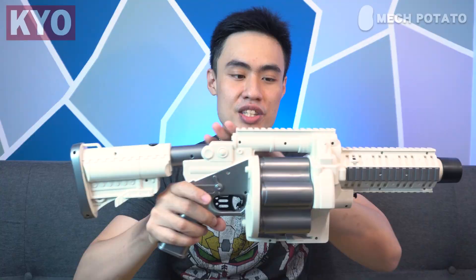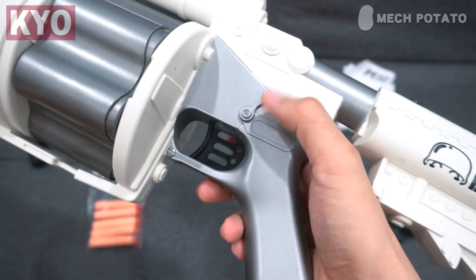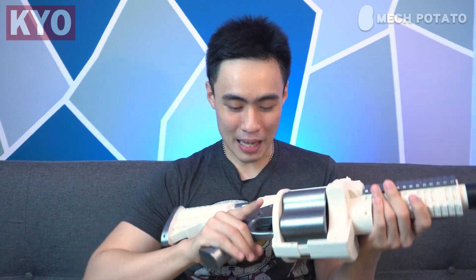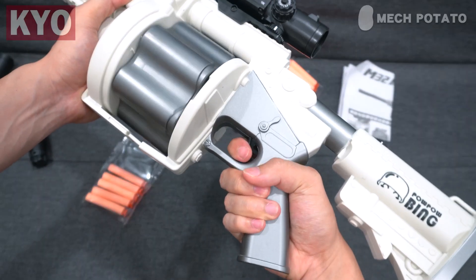The Picatinny rail situation of this blaster is definitely overwhelming — there is a Picatinny rail at the top and Picatinny rails all over the handguard. There is also a fake fire selector switch on both sides of the blaster, which is a bit ridiculous. The grip of the blaster is comfortable — it's on the bigger side yet thin enough for children to hold comfortably. The trigger and trigger pull are pretty big and comfortable.